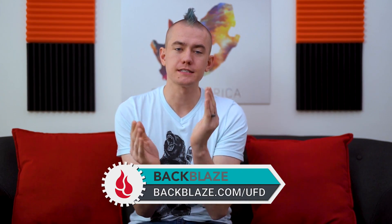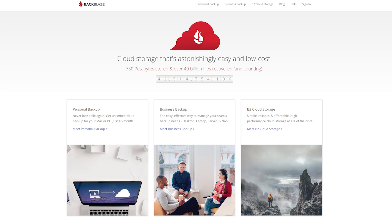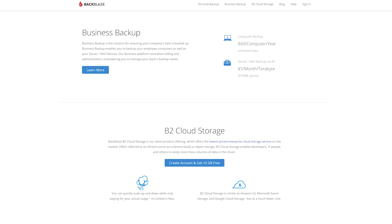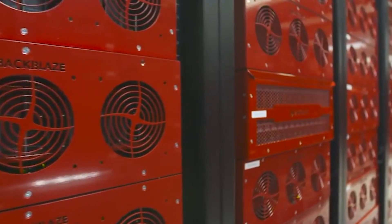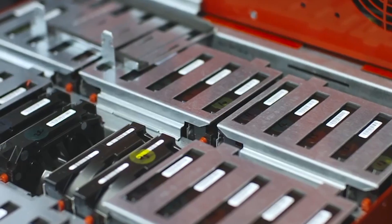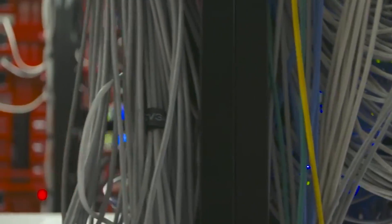Today's video sponsor is Backblaze. If you haven't heard about them, they can back up all of your files on your computer for just $6 a month per computer. No gimmicks — you can back up PCs and Macs with unlimited cloud storage. Documents, music, photos, everything is backed up automatically, and you can access your data anywhere in the world. If something dies on your computer, you can buy a hard drive from them, they'll ship it overnight, and you can refund it back once you're done, basically just paying shipping fees to restore your system. They have over 750 petabytes of storage.